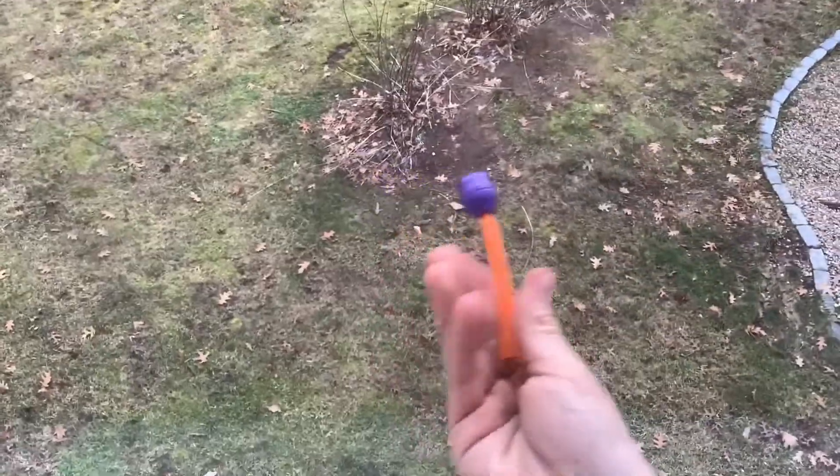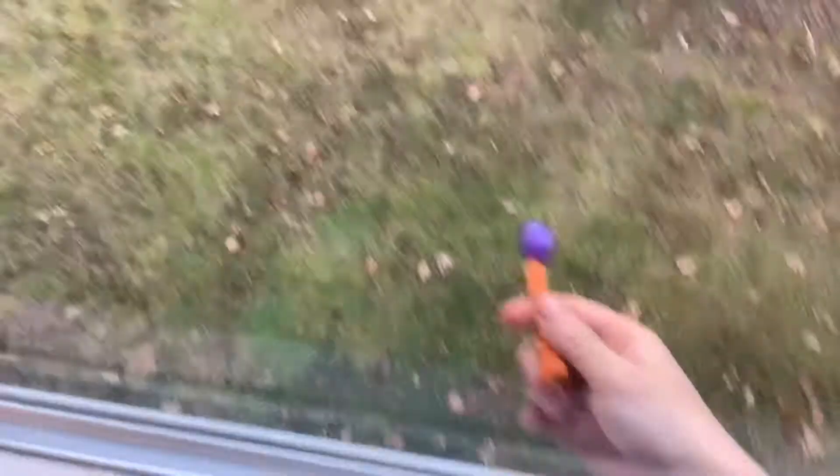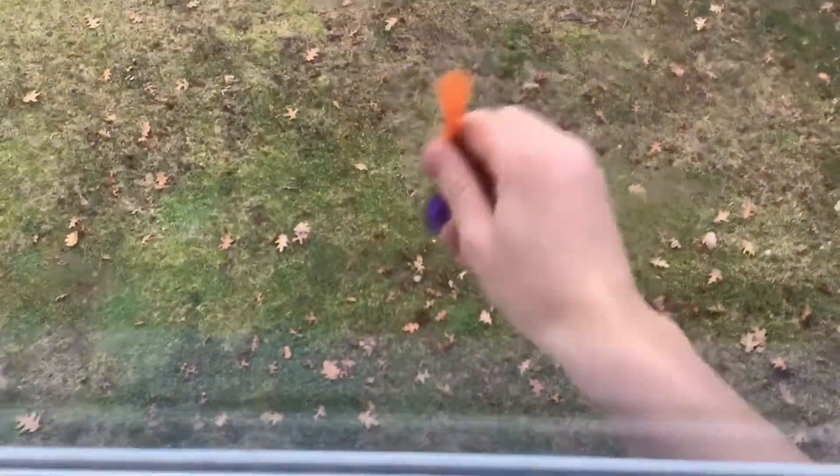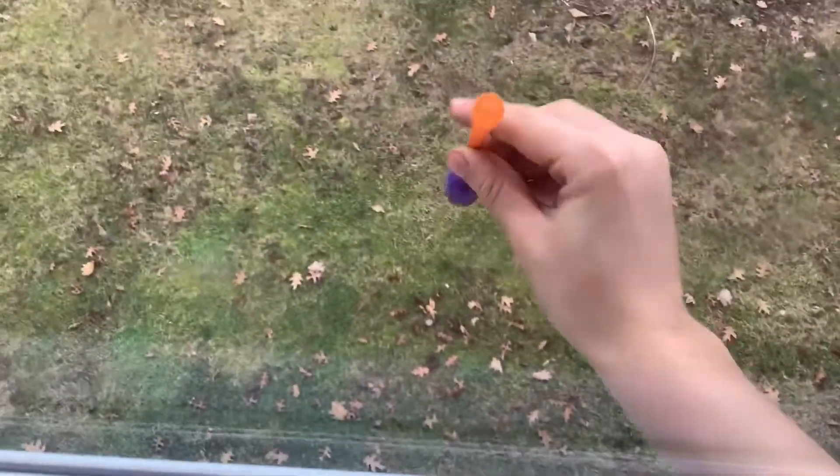My window can only open up to about here, but it's still enough to stick my hand through. My hand's poking through and we're very high up, so I can just throw the dart down and it'll go flying and eventually hit the board. Now that I've explained the plan, let's get into this.